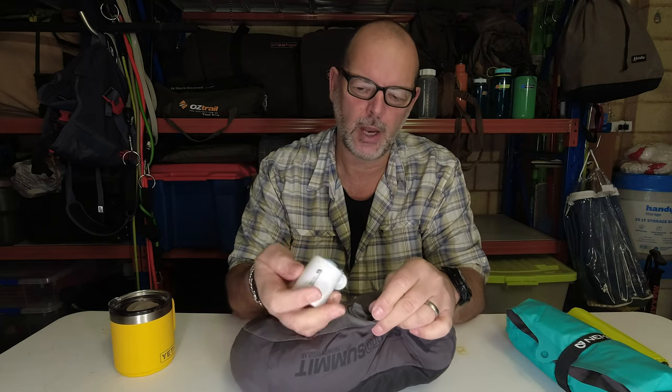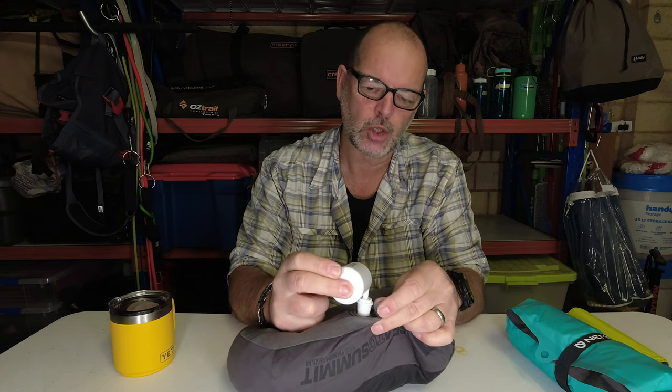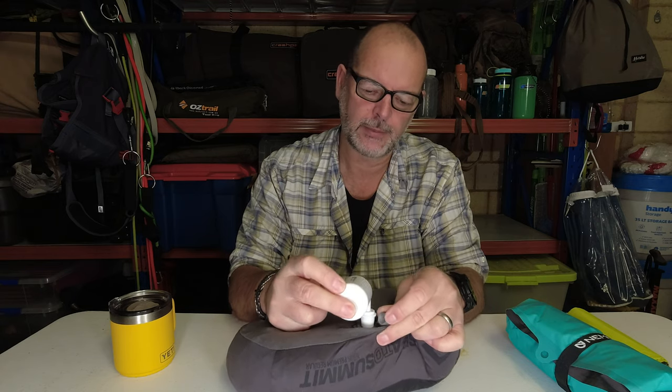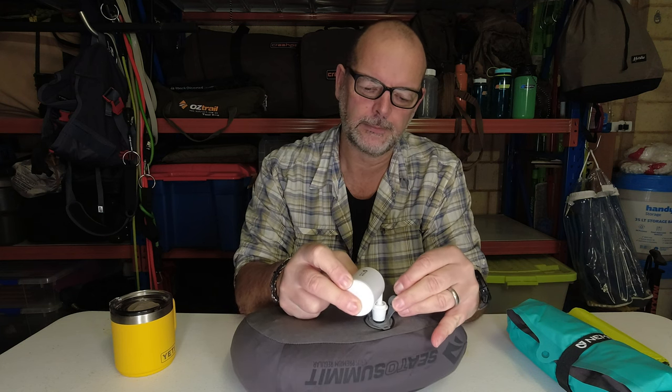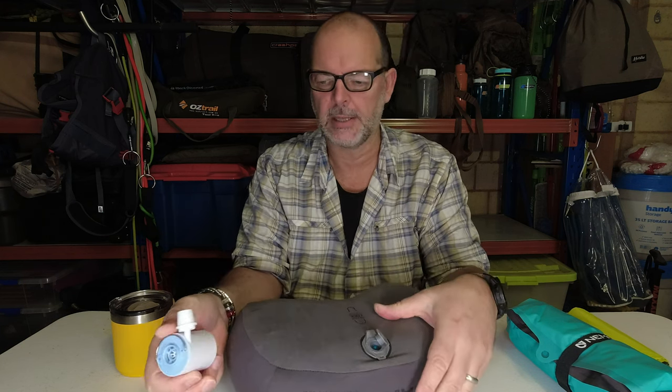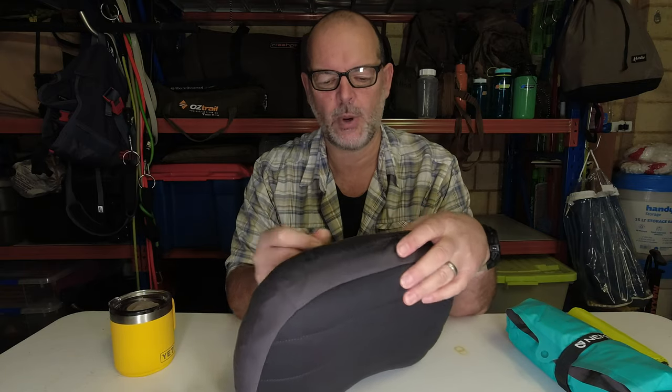Then I just hold the pump over the top of it again and top it up. Give it a press — and that's done. Literally takes 20 seconds.